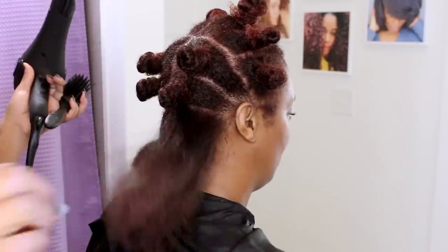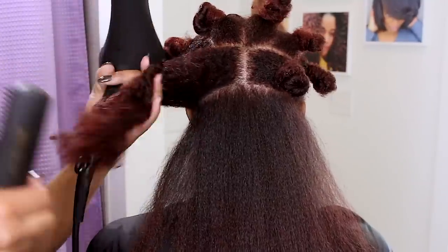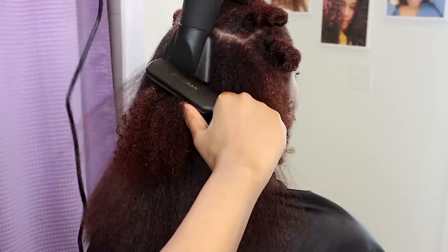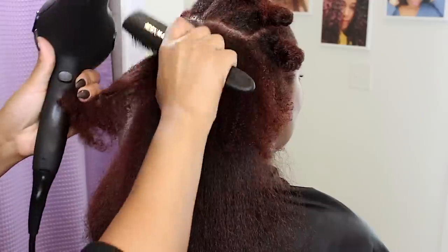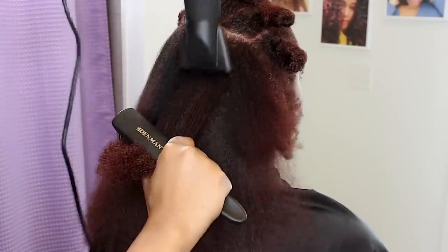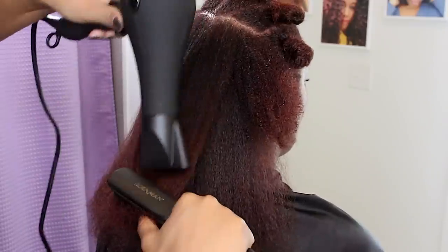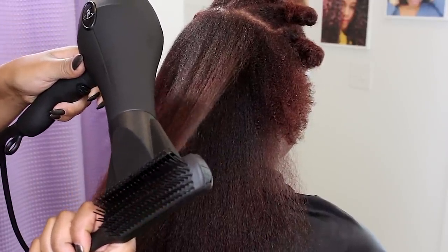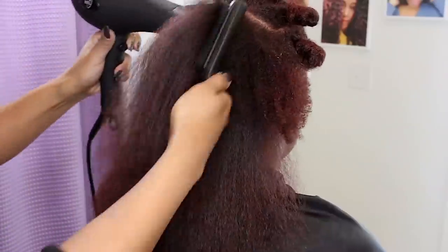One thing that I love about Ion Color is the red range. Most color systems struggle to process red tones on textured hair because red molecules are larger and often have a hard time penetrating fine strands, especially if the porosity is low. I am always able to get great red hues on various hair types without pre-lifting with Ion Color.